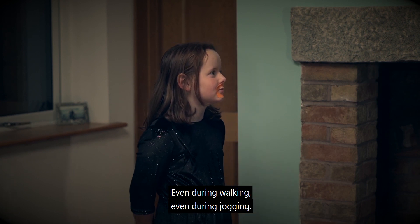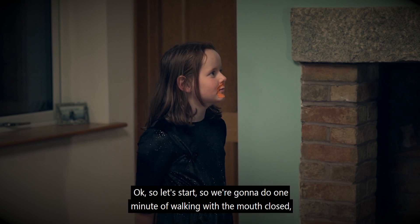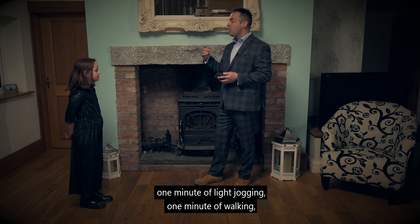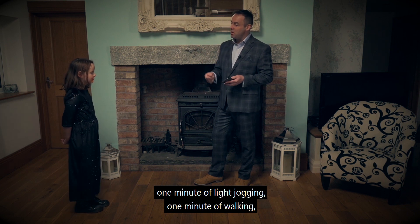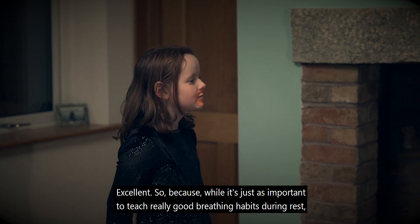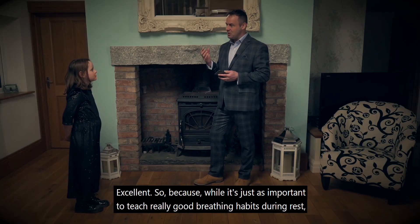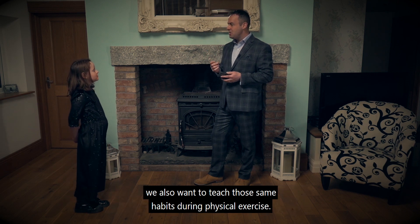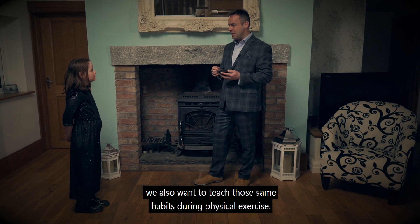Even during walking, even during jogging. So let's start. We're going to do one minute of walking with the mouth closed, one minute of light jogging, one minute of walking, one minute of light jogging, one minute of walking. Because while it's just as important to teach really good breathing habits during rest, we also want to teach those same habits during physical exercise.